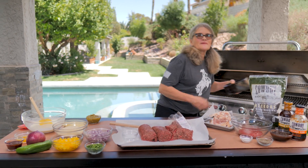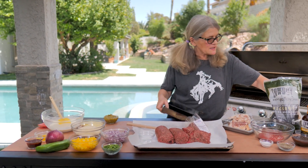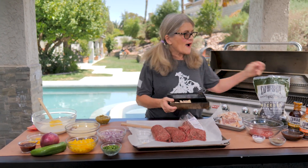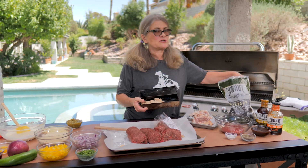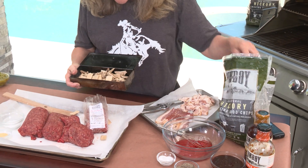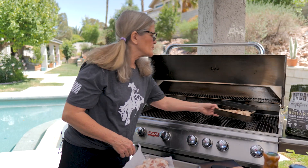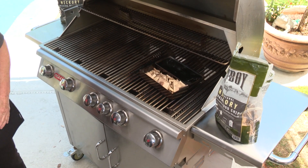The first step is to go ahead and fill up the smoker box. We're going to take about a pound of hickory chips — I absolutely love the flavor of these chips, especially with ground chuck. I'll fill this up and put it on the hottest part of the grill. We want it to heat up and light off over direct heat right now, then we're going to turn it down for indirect heat once we start the meatloaf.